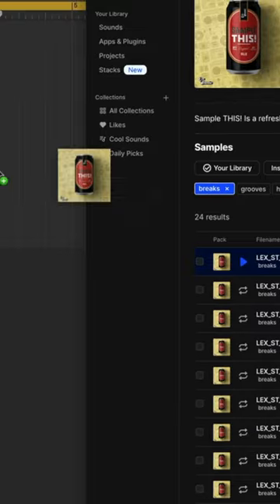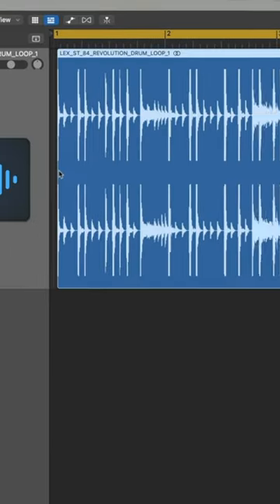I'm going to start off with this awesome loop that I found on Splice. It's from the Sample This Pack. This is what it sounds like just natural, no processing.